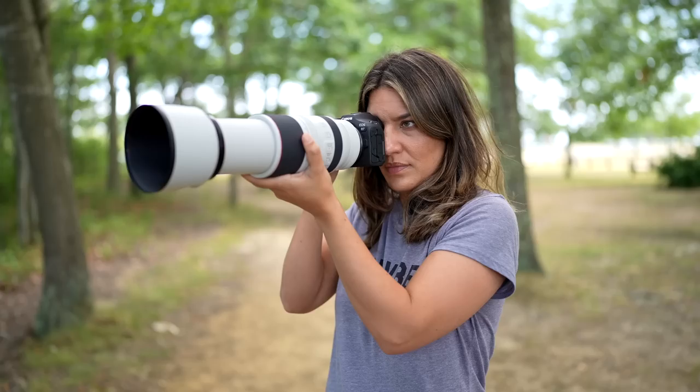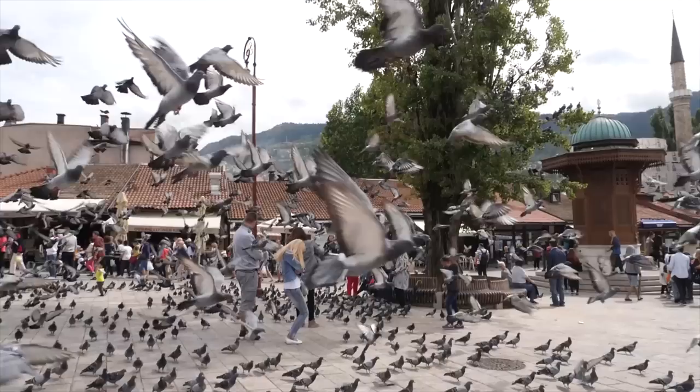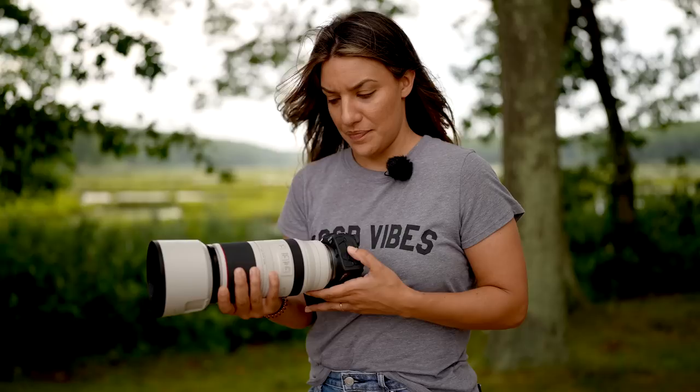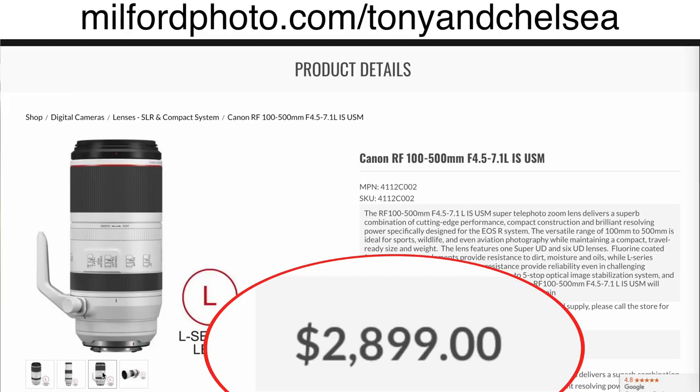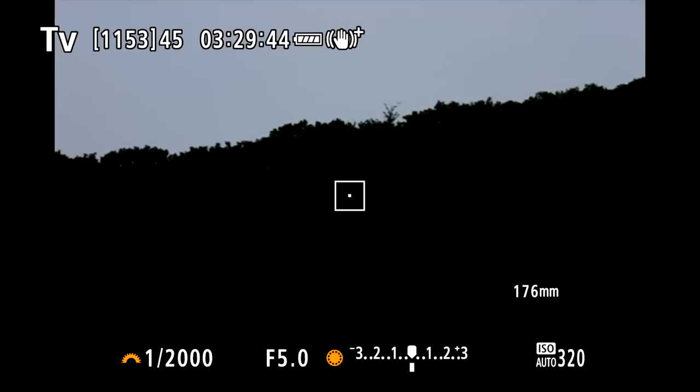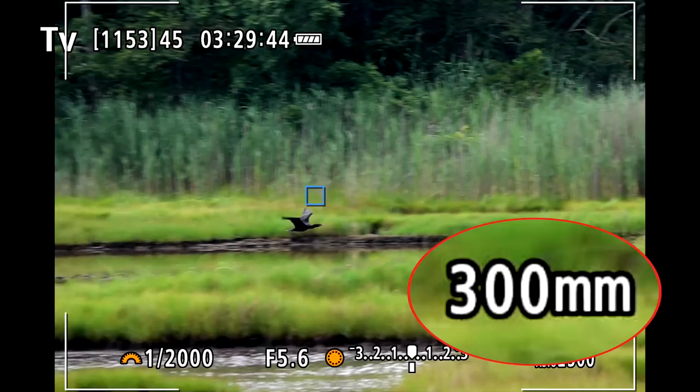The first thing you need to do if you want to take pictures of flying birds is find birds. My suggestion is not to go looking for the most exciting bird, but look for something plentiful and not afraid of humans — pigeons, gulls, sparrows, things that are common. You might not think they're exciting, but they're going to give you a lot of practice and train you how to find birds in the viewfinder and perfect your settings. I recommend this Canon 100-500mm zoom because it makes it a lot easier when you're first learning how to find animals in the frame.